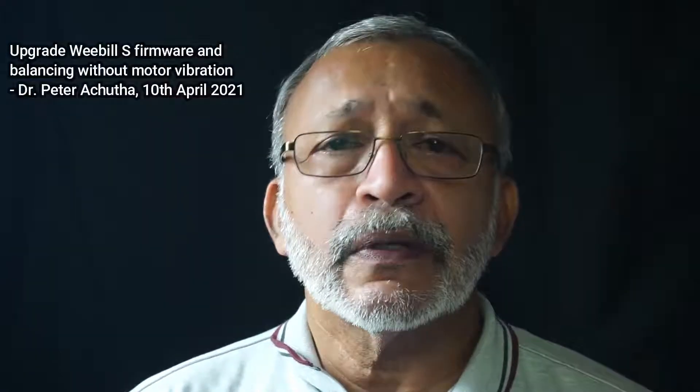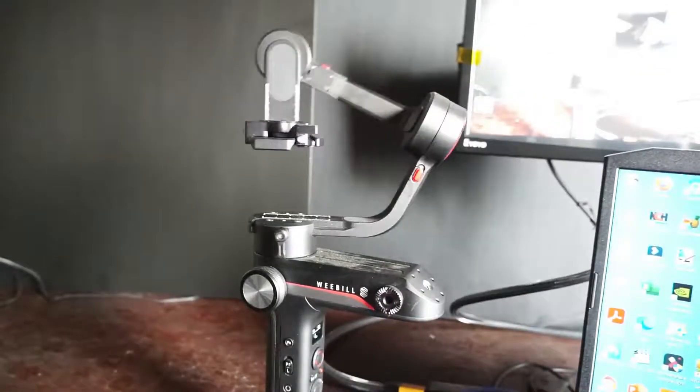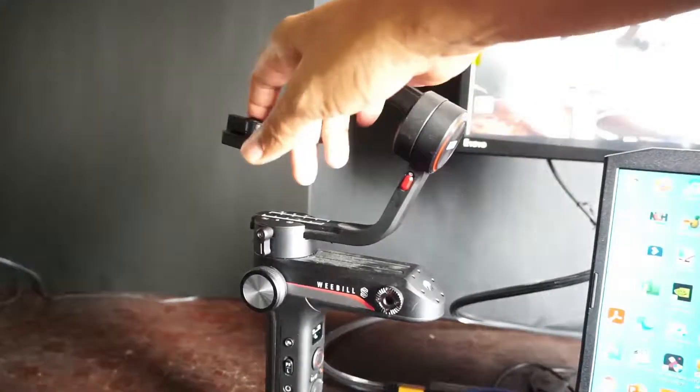I took out my Zhiyun Weebill S gimbal and plugged it on to see how good it was. Without a camera, it was really bad — it was shaking like hell. There was too much vibration.